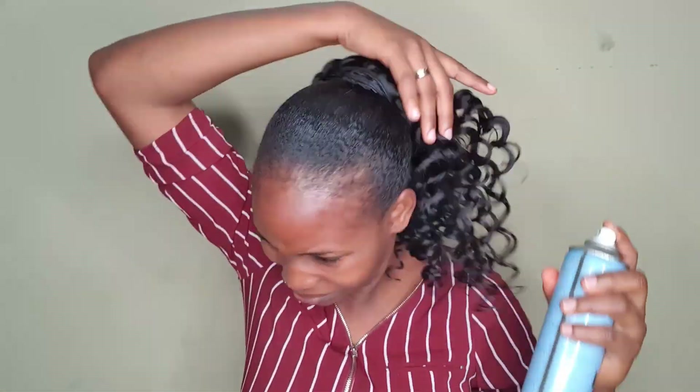Hello, welcome back to my channel. Today I'll be showing you how to achieve this ponytail simple style. This is part two of the video I posted last week about the ponytail I made. This is the end product of it — I hope you enjoy this video.